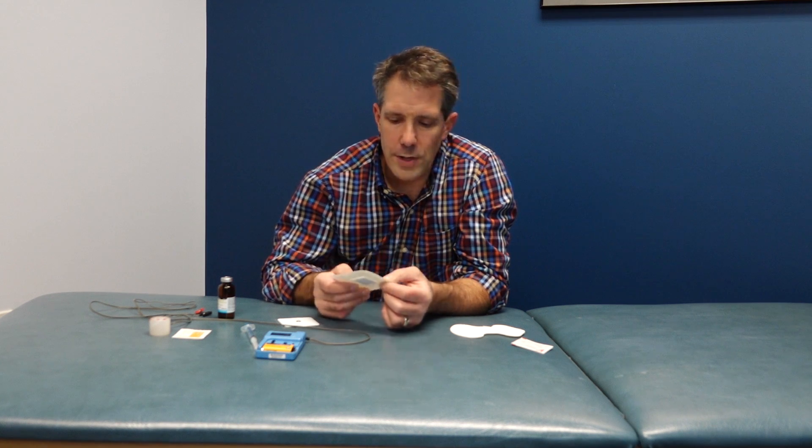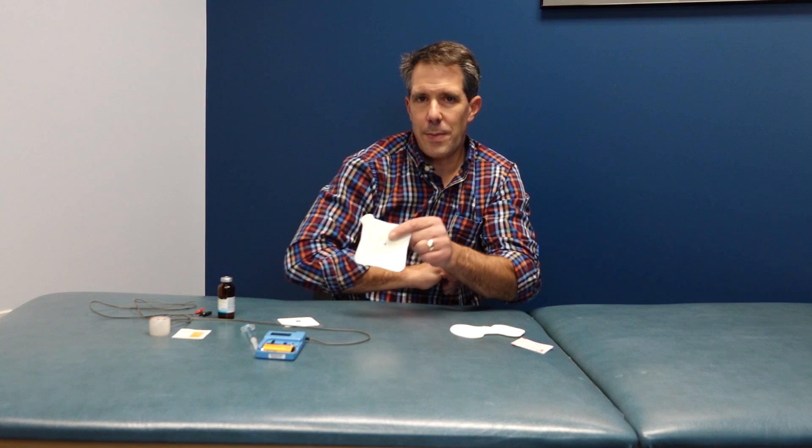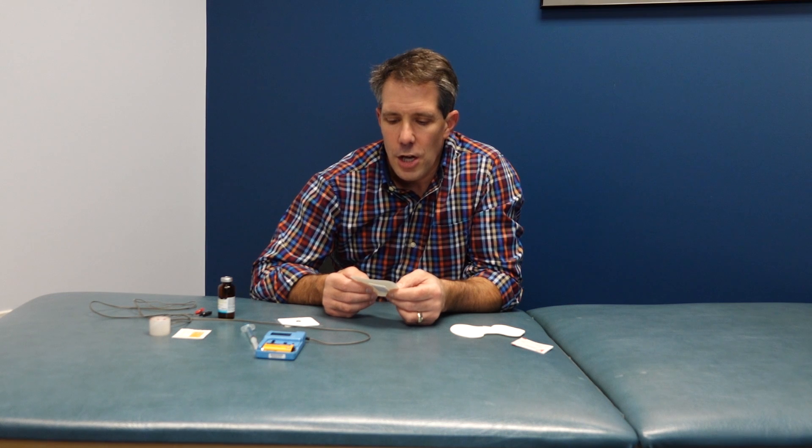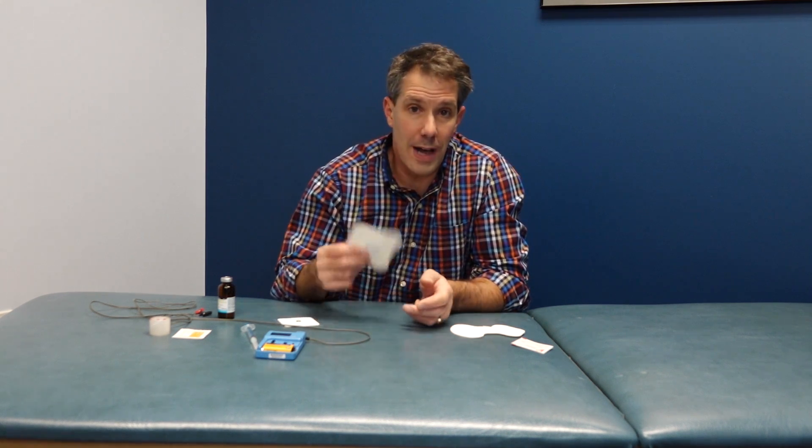Something important to know about iontophoresis: it's important to do it on areas that are close to the skin, without a lot of fat or muscle over it. You wouldn't typically do it over a large muscle group, a pec, low back, hamstring, or glute, because that tissue is just too deep. Things that are close to the surface will benefit much more from iontophoresis.